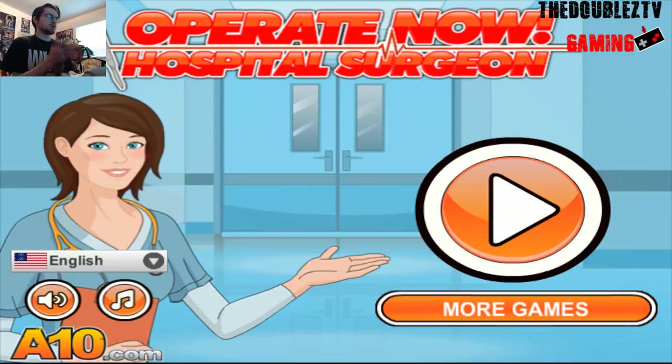What is up, everybody? It's the Double C TV's Winokas Man, Double C's Man, whatever. Ready to play Doctor? It is time to play Operation Now, Hospital Surgeon. So it's a surgery type of thing.